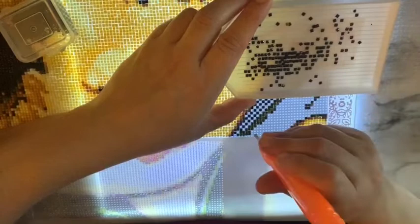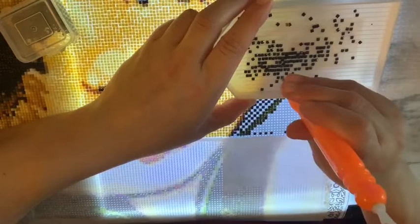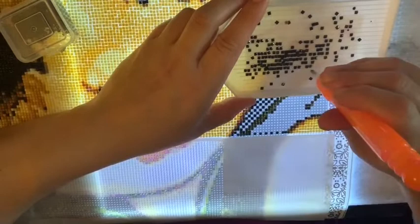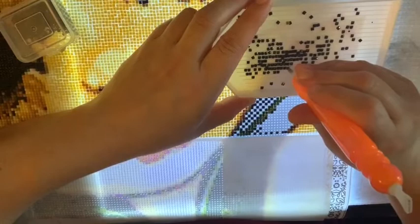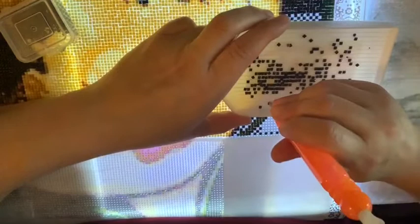I need a haircut — I should call today and see if the groomer is actually open because I don't even know if she is. I'm not sure if it's an essential business. I think it should be essential because your poor dog's gonna look like a mutt by the time this is all over. She also does boarding, but I think that part of her business probably isn't open.